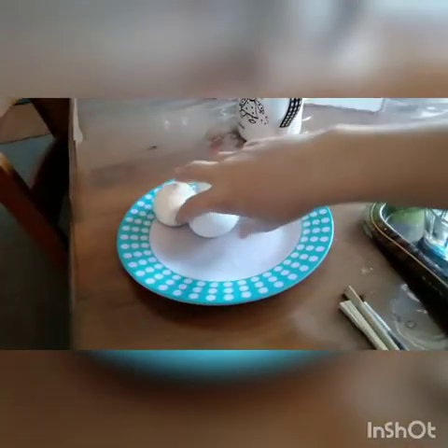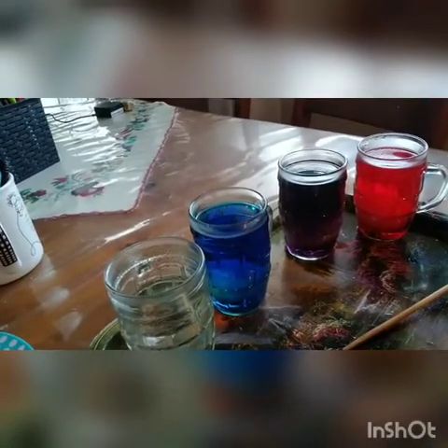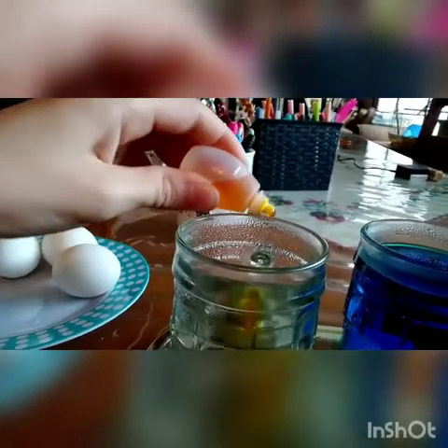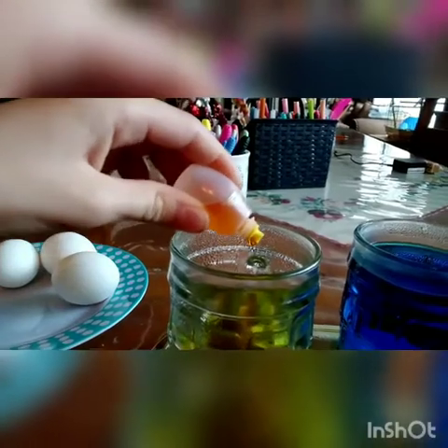But first we need to mix it, just to make it perfect. Then get the egg. It's easier to do it like that — that way, if you added too much water, the water won't splash out. OMG, it looks so beautiful!